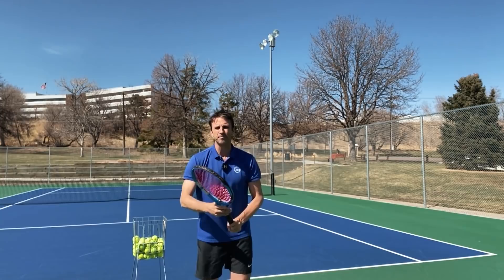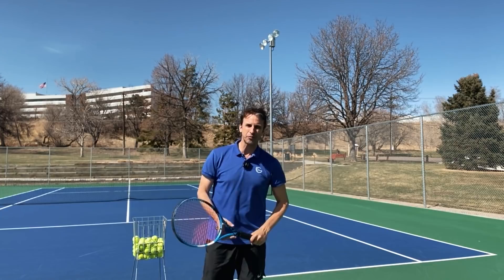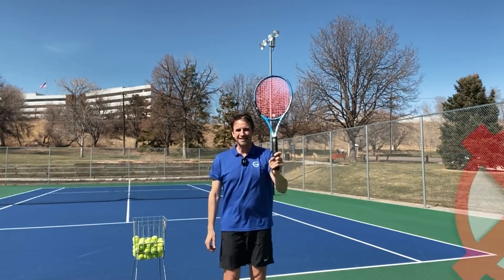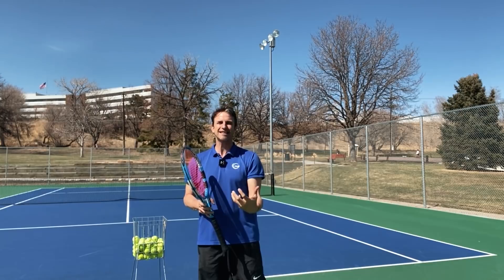You're going to go from a forehand grip to a continental grip. Why would we do that? If you have a forehand grip, you can only swing forward in a more linear fashion. But if you switch to a continental grip, you're going to change your entire swing path and be able to impart spin on the ball. For a right-hander, that swing path is going to go from left to right; for a lefty, from right to left — not straight forward.